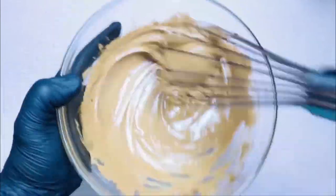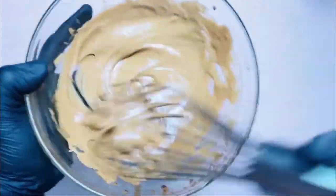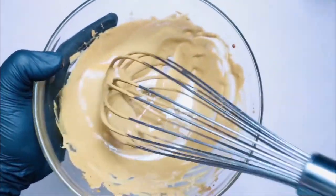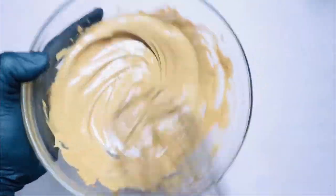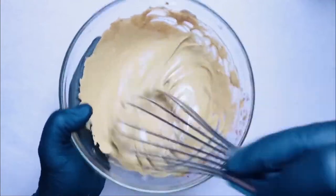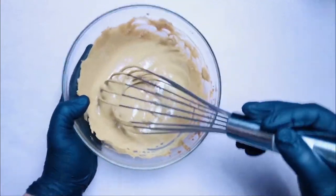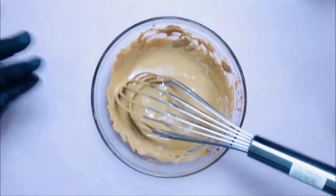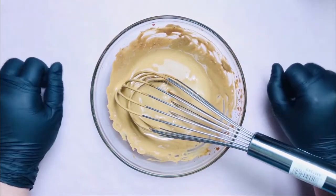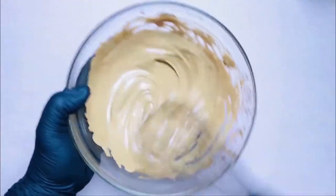So after 10 to 13 minutes of non-stop mixing, ganito na ang magiging kutsura niya. Kikita niyo naman, napaka-light niya na. And ang texture niya is medyo malapot na siya. So ituloy lang natin ang pag-mix hanggang makuha natin ang tamang texture. Tiyagaan lang talaga ito guys. Tiis ganda na lang. Wala kasi tayong electric mixer kaya mano-mano na lang muna tayo.